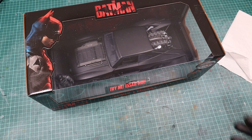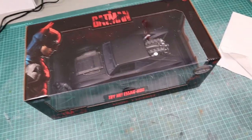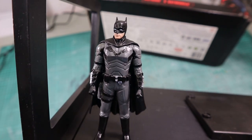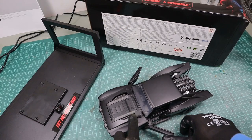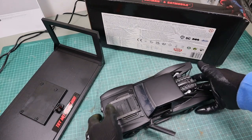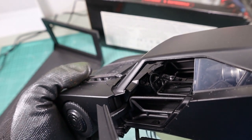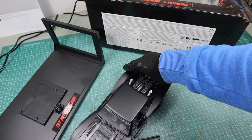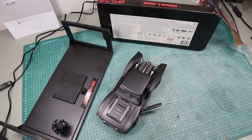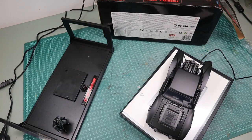This Batmobile is a 1/18th scale diecast model from Jada Toys that also comes with a little Batman figure. Unfortunately this figure is also diecast, so it's not poseable. Since I might want to resell the model at some point, I didn't want to saw Batman in half, but you could obviously do that in order to make him fit into the Batmobile. The Batmobile itself could also be weathered with a few silver scratches and a bit of dirt, but I wanted to keep it stock and focus on the explosion effect.